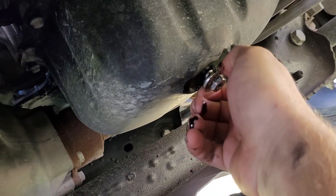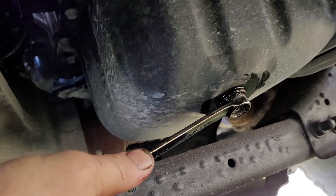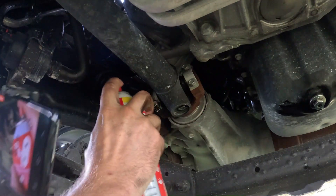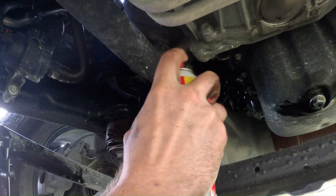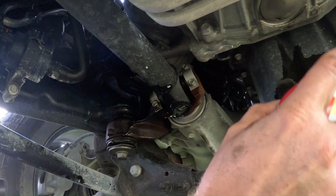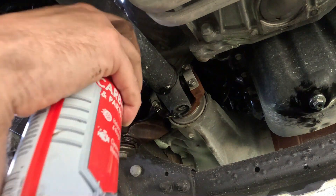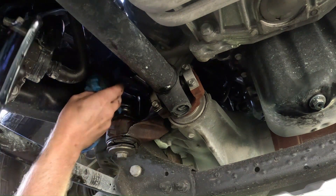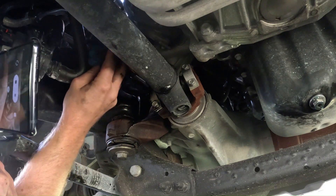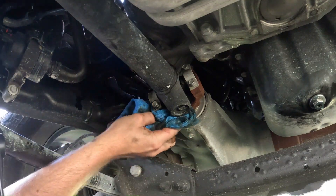I usually tighten the drain plug by hand — don't over-tighten it. Just take some brake cleaner on the spots where you got oil. Make sure you clean it up; you don't want to do an oil change and have the person come back saying it's leaking after you worked on it — it's just the old oil.